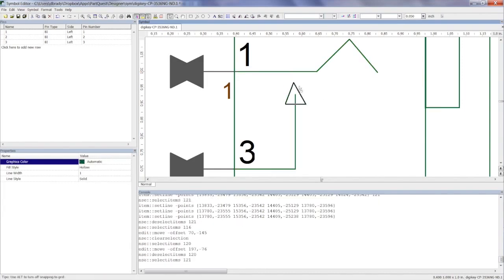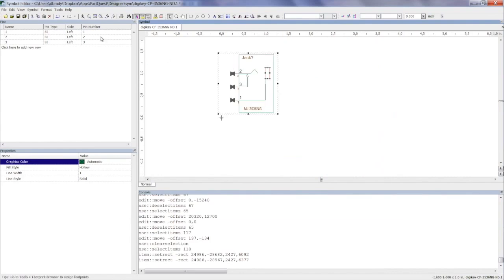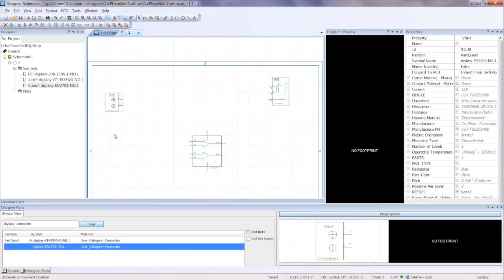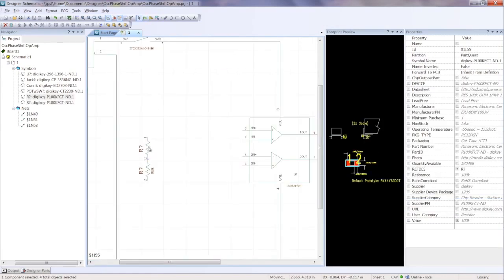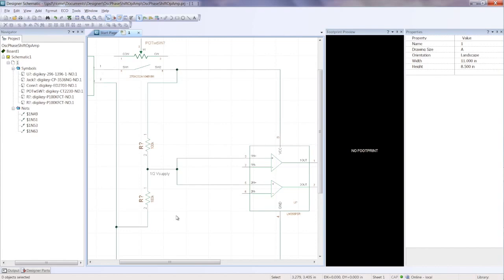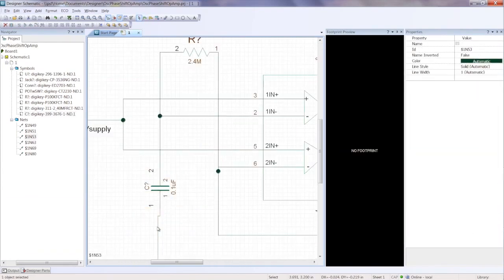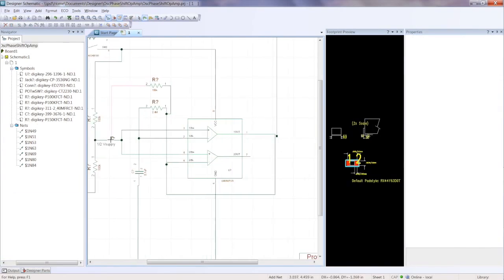We have a complete symbol editor built into the package — if you want a custom symbol, you can do that. There's a decal editor and footprint editor built into the layout tool, so you have complete control. If you don't like the symbol we've delivered, customize it. If you don't like the footprint, customize it. That's what we're talking about — all four million of those parts available to customers. We're building the schematic now. Most of these symbols I use as-is from the website; a few like the connectors and the op-amp I modified to make them look good.